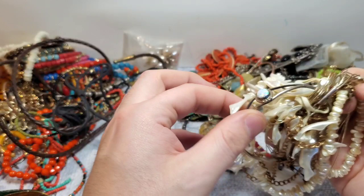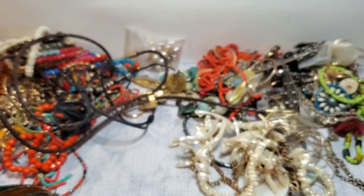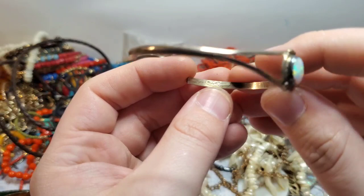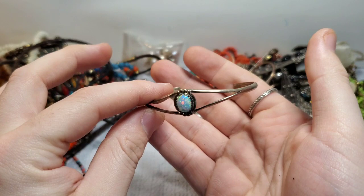Oh my gosh — this is stunning. Does this match those earrings? This is for sure silver. It looks like there is a mark, but it's been very worn. Looks almost like a native mark, maybe. This is definitely silver, hands down. It fits me perfectly — oh, this is a keeper, guys. This is a for sure keeper! Oh my gosh, this right here made the whole box worth it. I love this!